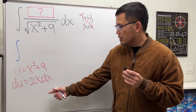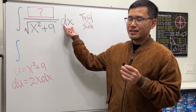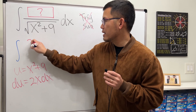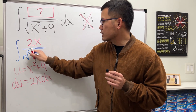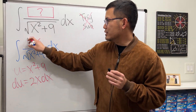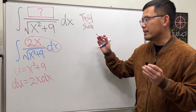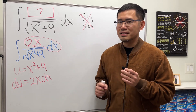We already have the dx right here, so if we happen to have 2x in the numerator over the square root of x squared plus 9, that 2x dx becomes our du. This integral can then be done with u-sub and you can continue from there. I'm pretty sure this is the intended answer.